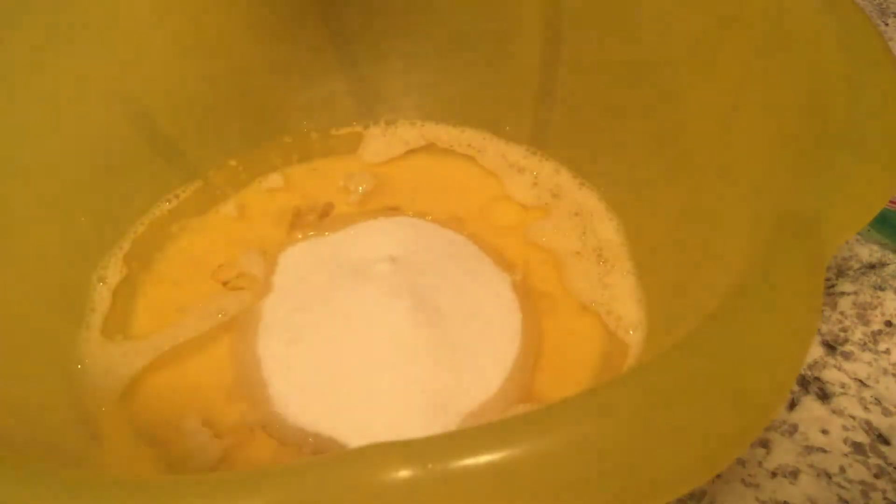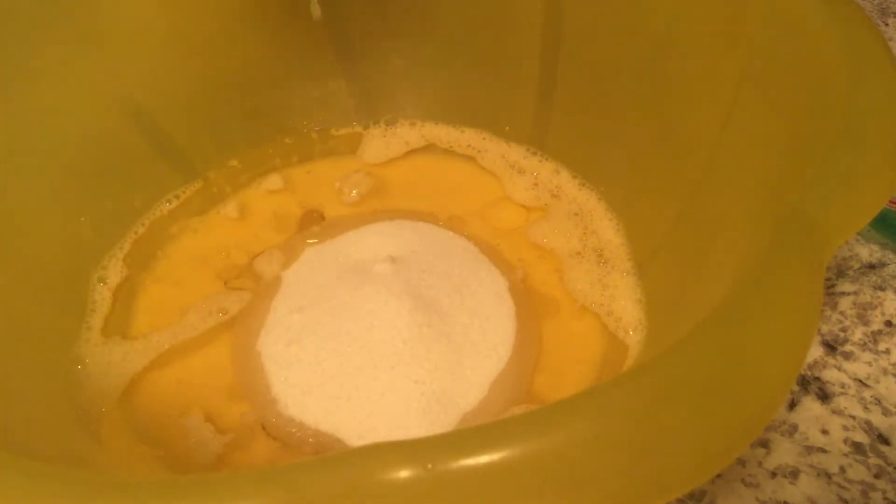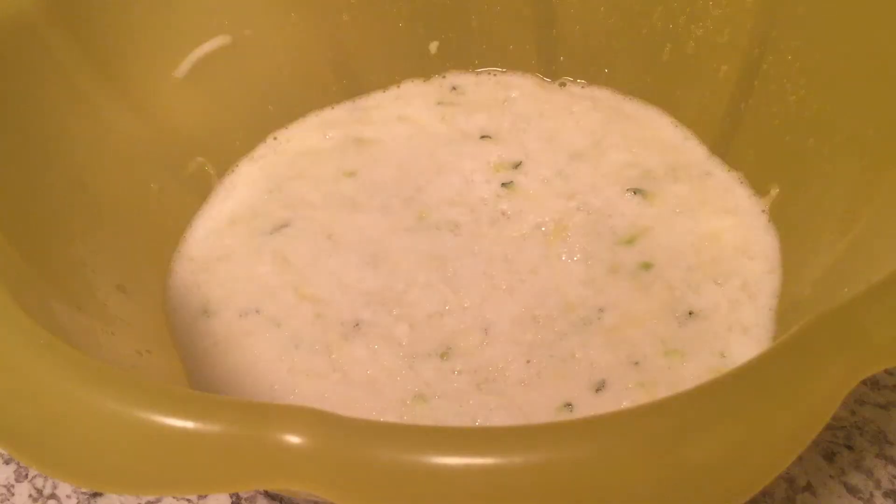Then you want to add two cups of zucchini and mix that. I just got done mixing my two cups of shredded zucchini and the water. Stay tuned.